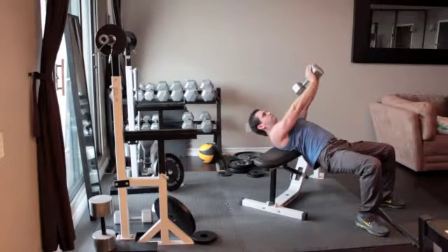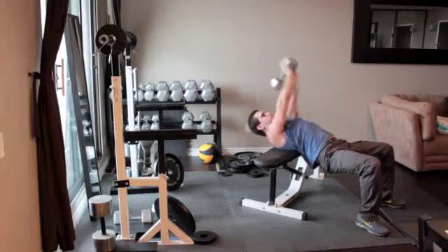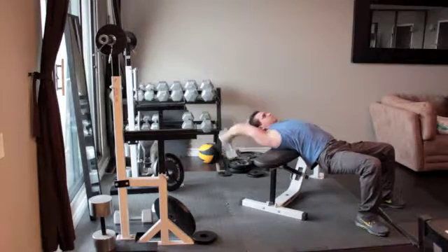With your elbows slightly bent, slowly sweep the weight back behind your head as far as is comfortable. Reverse the motion by sweeping your arms forward, keeping them as fixed as you return to the starting position.